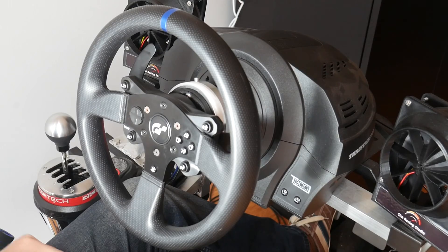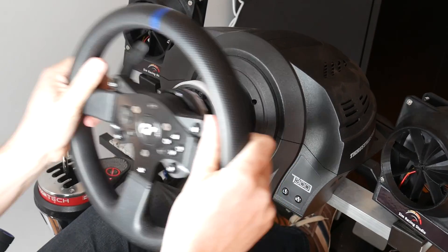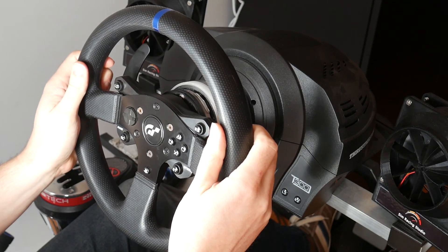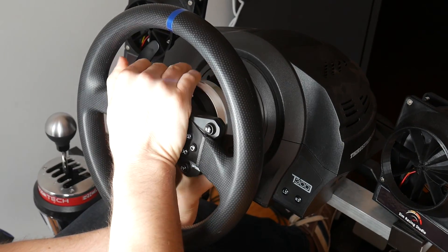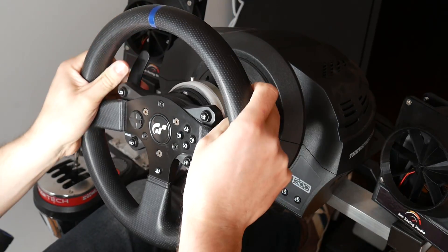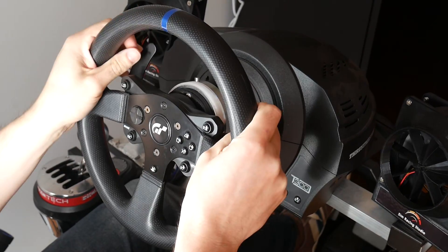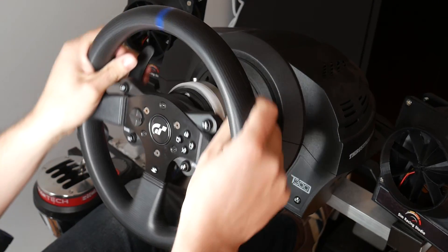Back on the rig, everything worked as advertised. I could push the button, grip the adapter ring to rotate it to the side, and the wheel would release in about two seconds. Putting it back on was a little slower because I didn't want to damage the connector, but still, this was a really easy process. No tools required and done in mere seconds. I fired up a sim and took it for a test drive, and everything worked exactly as it should — all buttons still worked, there was no wobble, and this mod had been a complete success.